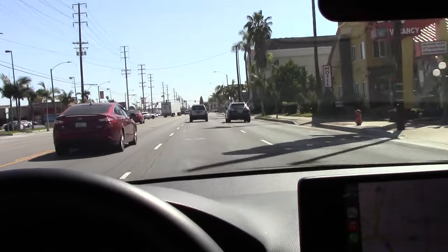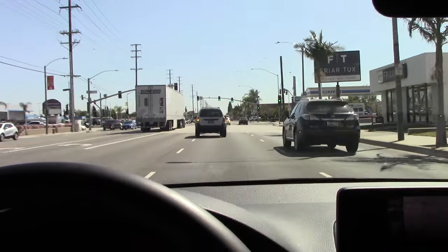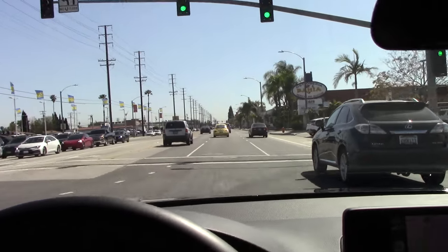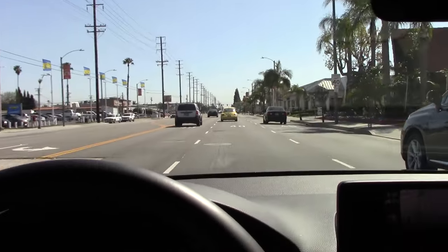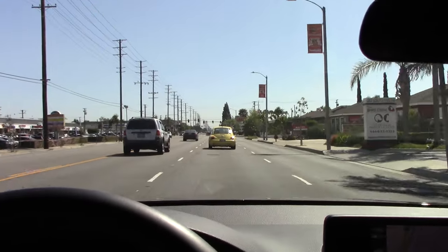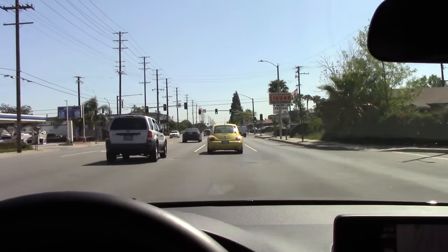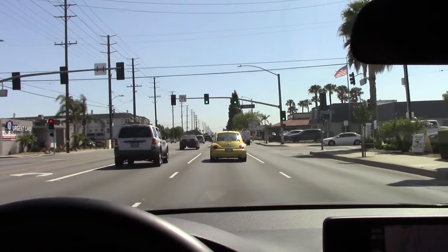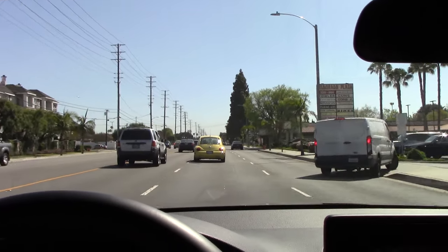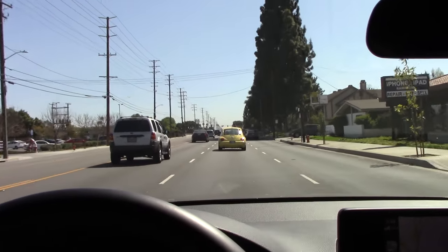Even with the adaptive cruise and lane keeping assist on, you still need to be watching the road, paying attention, and keeping your hand on the wheel. I describe it as easy mode for driving — it's a very convenient feature for traffic, long drives, or just people who don't like to exert 100% effort operating a vehicle. Anyway, that's how you use the adaptive cruise control with the low speed assist and lane keep assist on a Honda. Please like if you found it helpful, leave a comment with any questions, and subscribe to the channel — thank you and have a wonderful day!